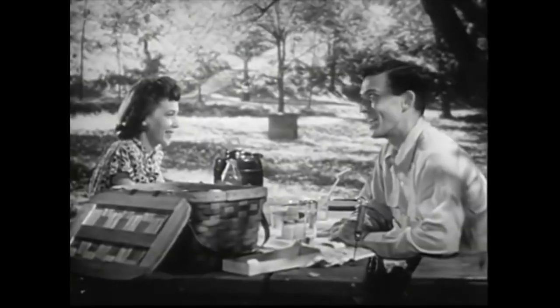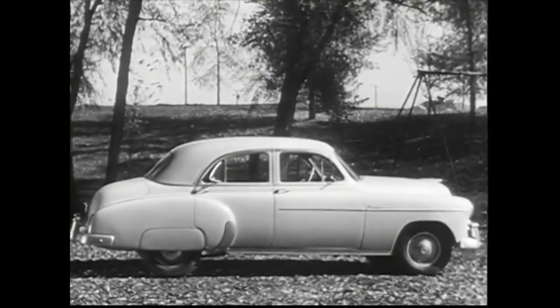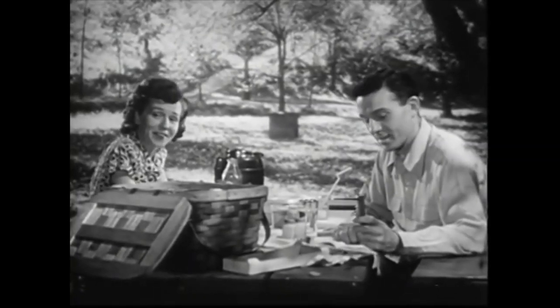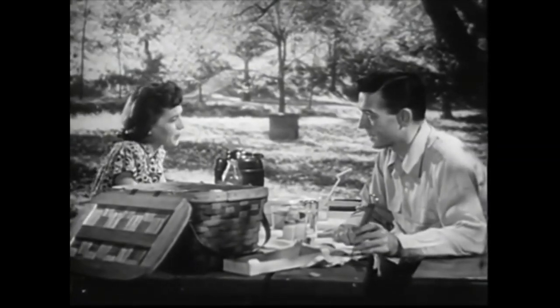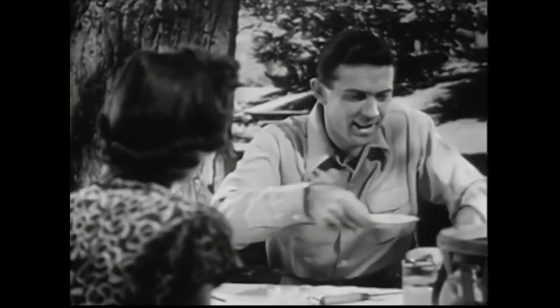Heaven forbid our new car should give us a ride like that. Not a chance. Our new Chevrolet rides smoother and gives more all-around comfort than any car we ever owned. That's right, that's why we bought it. But I can't imagine what they've done to make it that way. Well, lots of things. Things you can't see. Hidden values.